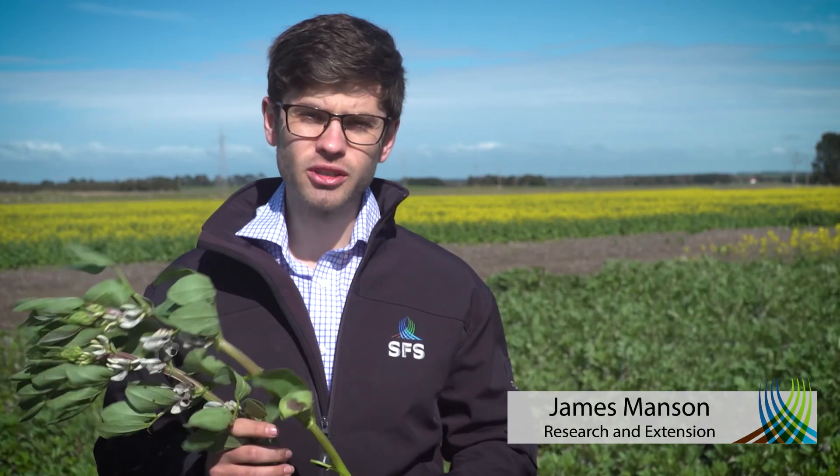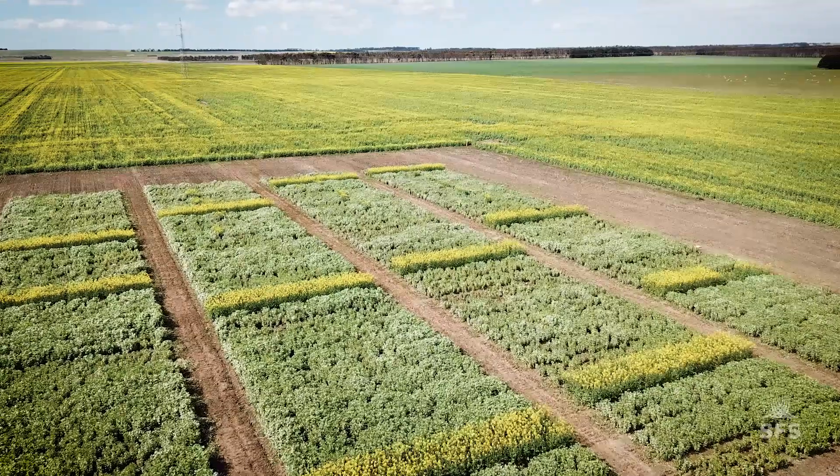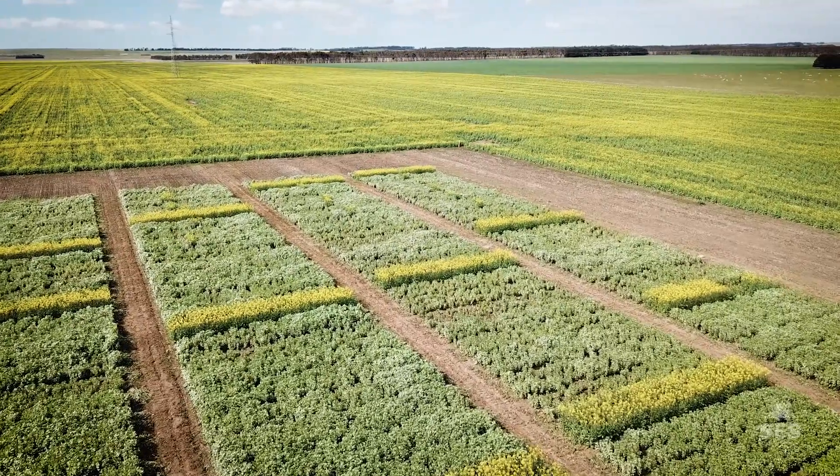One of the great things about having a legume like faba beans in your rotation is the free nitrogen that they can fix for you with their root nodules. Today we're going to talk about how we can increase this nodulation in acidic soils. I'm James Manson from Southern Farming Systems and we're here today at our Winchelsea site, which like most of southwest Victoria is particularly acidic.